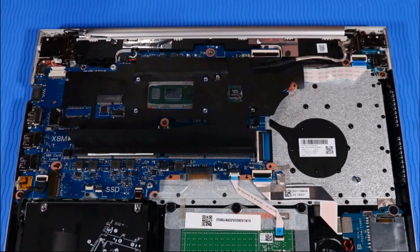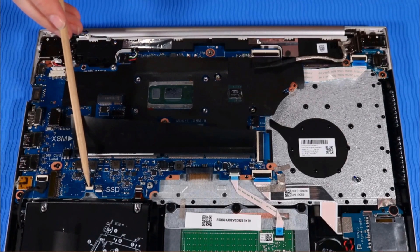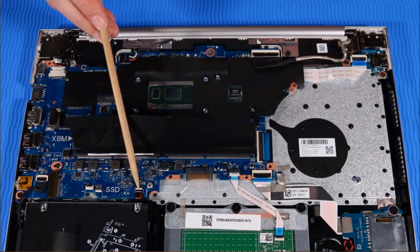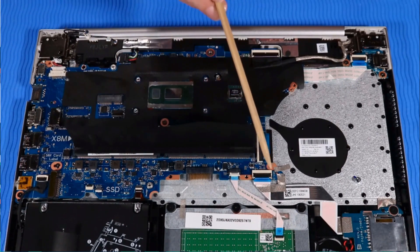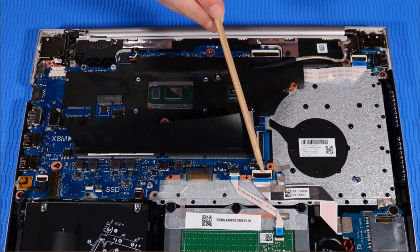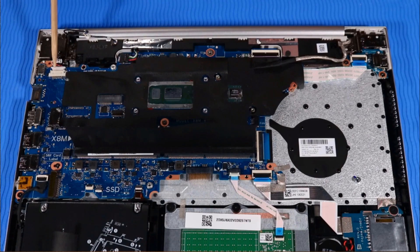Removal. Important: make careful note of the routing of all cables connected to the system board for later replacement. Disconnect the following cables from the system board: hard disk drive cable, fingerprint reader cable if installed, backlight cable, touchpad cable, SD card reader cable and tape, keyboard cable, display panel cable, speaker cable, and DC-in power connector cable.